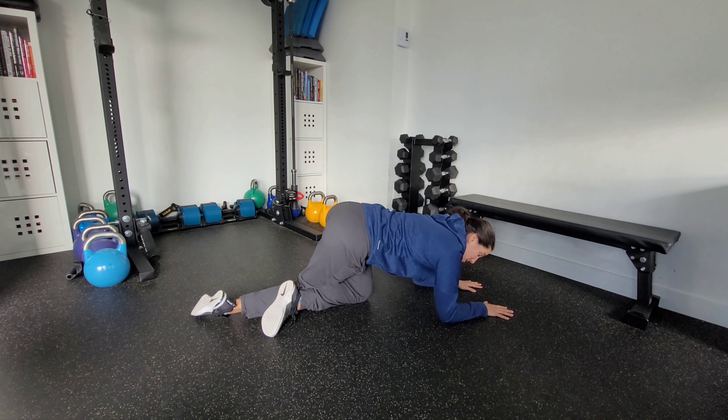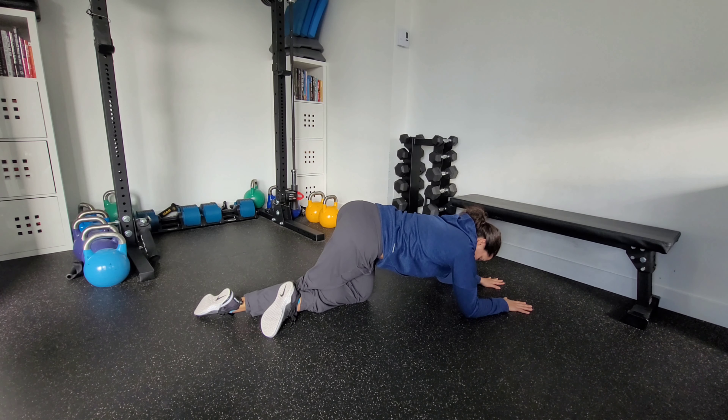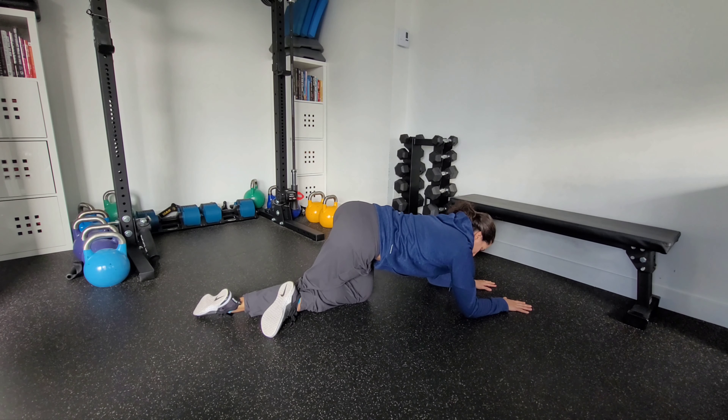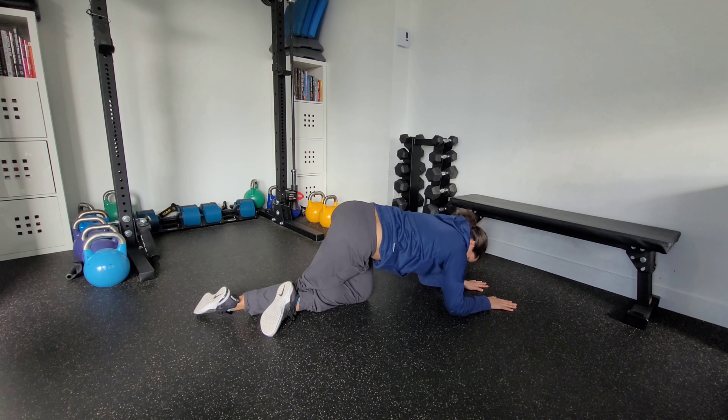If this is too intense, you can walk your hands a little bit further forward — that can help as well. Make sure you stay heavy on the left side, or whichever side you're stretching. To make it more intense, you can do a bit of a reach by staggering your arms — reach the right arm forward and the left arm back slightly. That will make the stretch even more intense. Same thing — keep breathing.